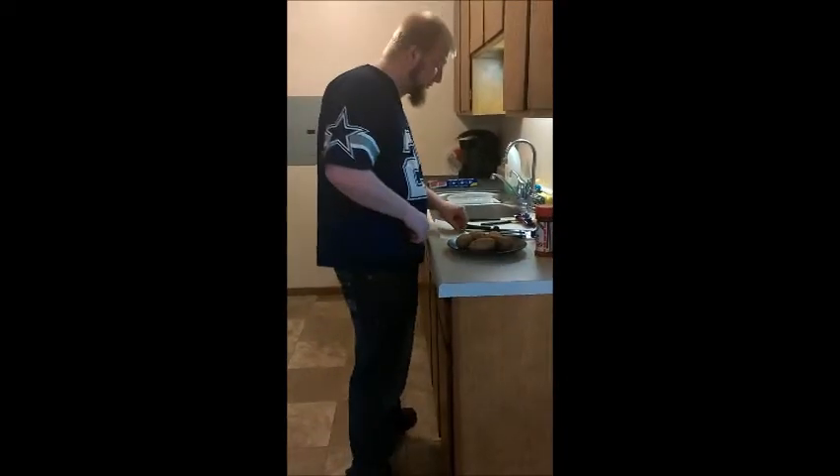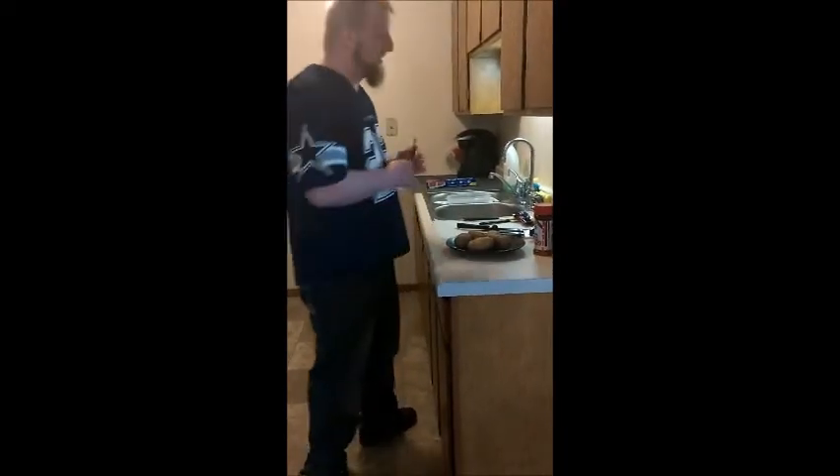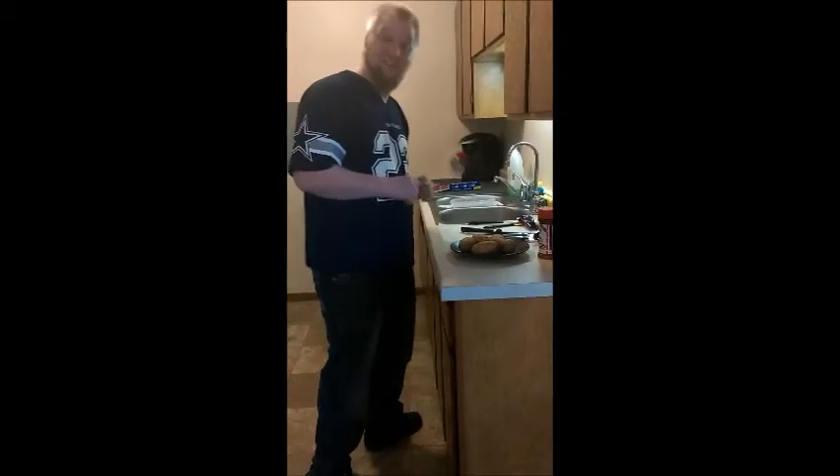I'd like to welcome you all back to another episode of Tippy's Midwest Cooking Show. Today I'm going to teach you guys my take on an egg bake.